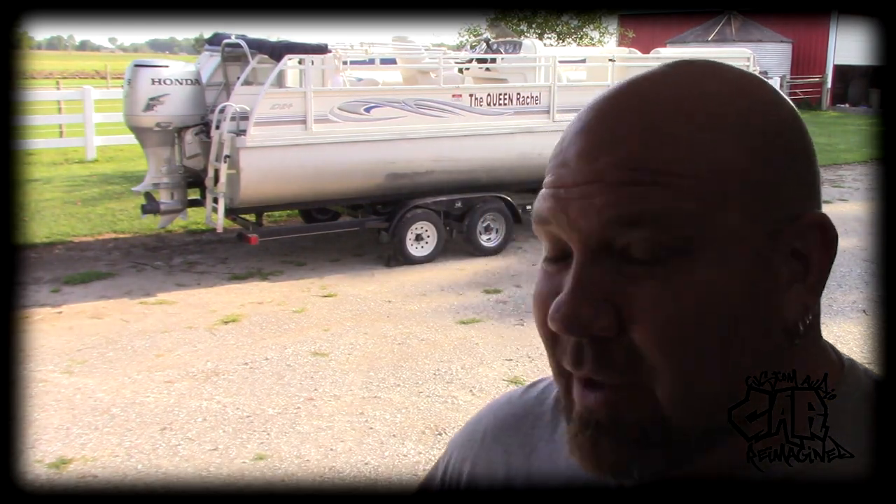Here we are with day three of the boat job. It's actually taking longer than I wanted because yesterday we got rained out — big storms rolled through and killed half the day of work. Today we need to get the amplifier mounted and wired, get the sub in, and get this thing buttoned up. The radio is done, speakers are done. It's supposed to be a beautiful day, 74 degrees, so I'm going to get this thing knocked out.